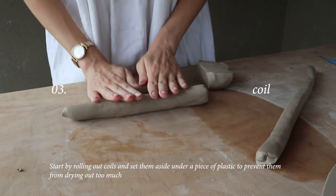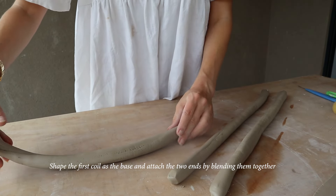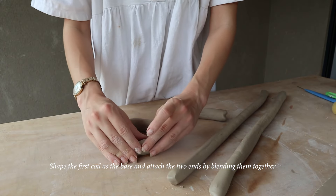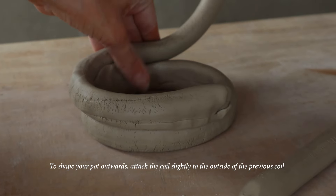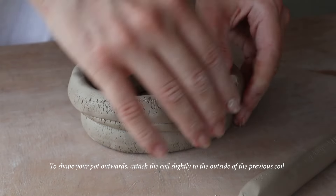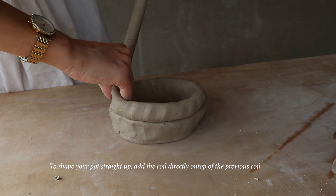The next method is the coil method. Start by rolling out coils and set them aside under a piece of plastic to prevent them from drying out too much. Shape the first coil as the base and attach the two ends by blending them together. Add another coil layer by gently squeezing it onto the previous coil. To shape your pot outward, attach the coil slightly to the outside of the previous coil. Once the coil is on, blend it all together. To shape your pot straight up, add the coil directly on top of the previous coil.